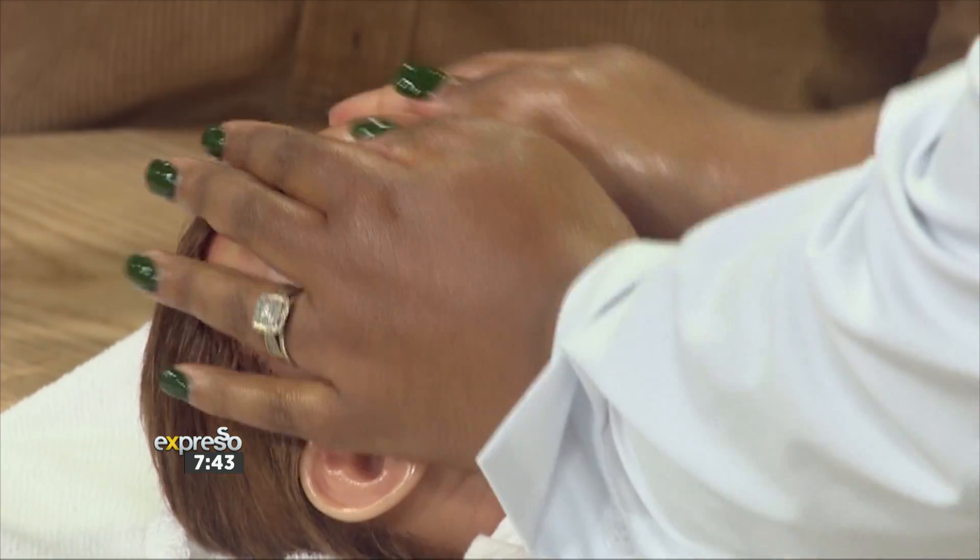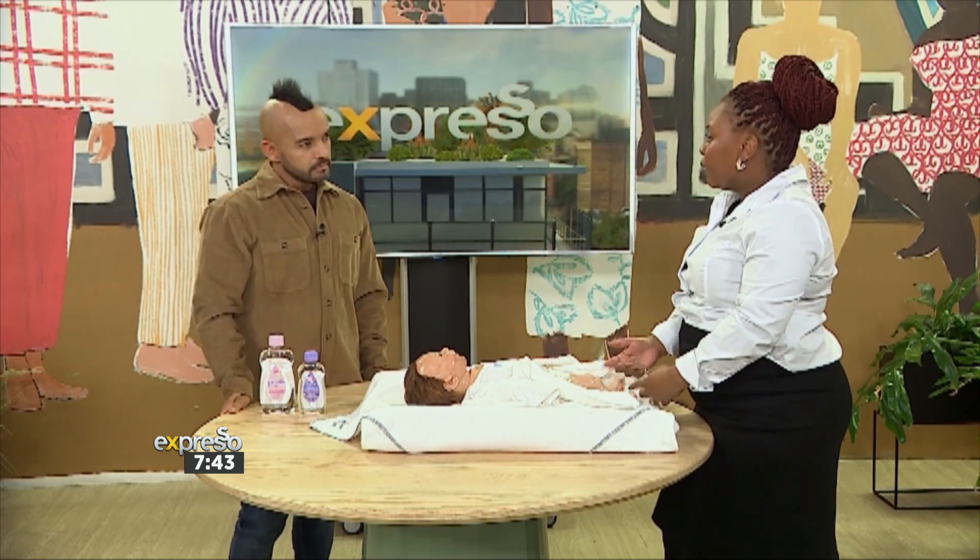Are there any times when I shouldn't be massaging my baby? Yes — you look at baby's cues. Baby will tell you if they're not ready for massage. Look for if they are squirming or not focusing, so it's good to keep eye contact with baby. Hence we say to always massage after they've been fed. You can massage baby anytime according to your routine.